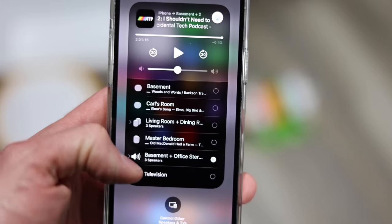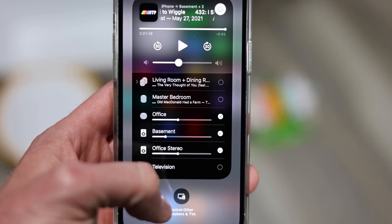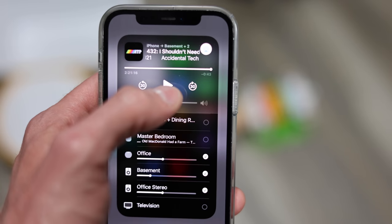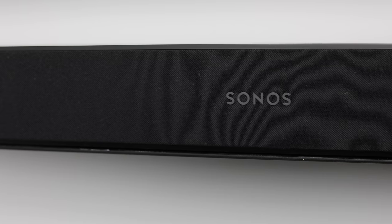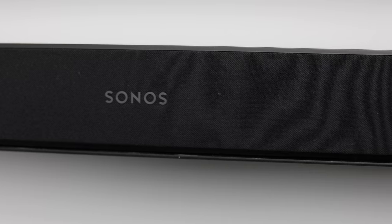The adapter costs $99, which probably leads you to think about why would you want to do this in the first place. Well, AirPlay 2 allows you to have multi-room audio playback between any HomePods, Apple TVs, and AirPlay 2-enabled speakers — either with something like this adapter or other speakers like a Sonos speaker that might have AirPlay 2 built in.